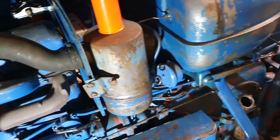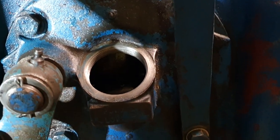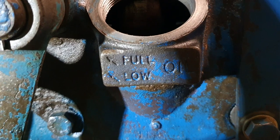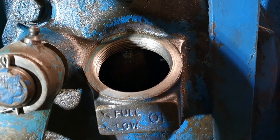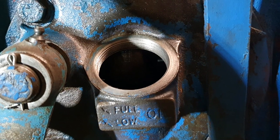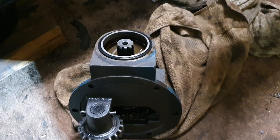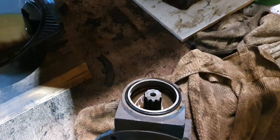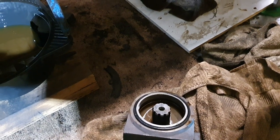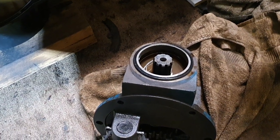Next we'll move on to the gearbox — this is a really simple one. We have a top plug that screws in right there, and right there we have our full and low mark. Not a lot of difference between what's low and what's full, but you want to make sure the gearbox is adequately oiled and lubricated to prevent damage. To drain it, go underneath into the PTO housing — there's a little quarter-inch bung in the bottom of that, which I showed in the last video. The gearbox takes about 20.5 liters of oil, so we're starting to get into some pretty large amounts.